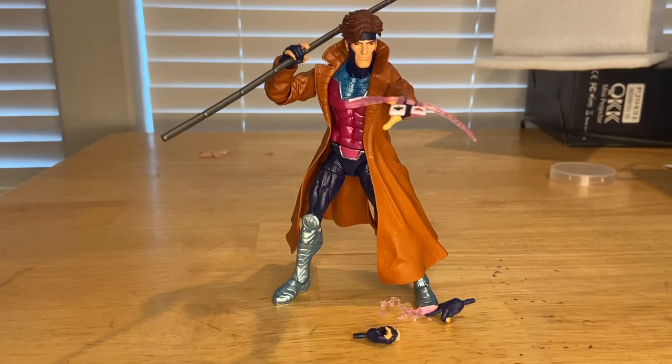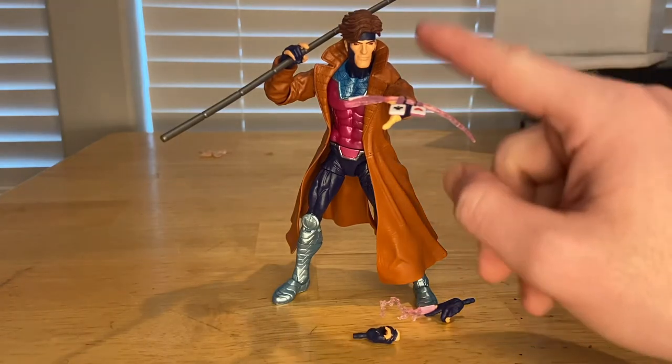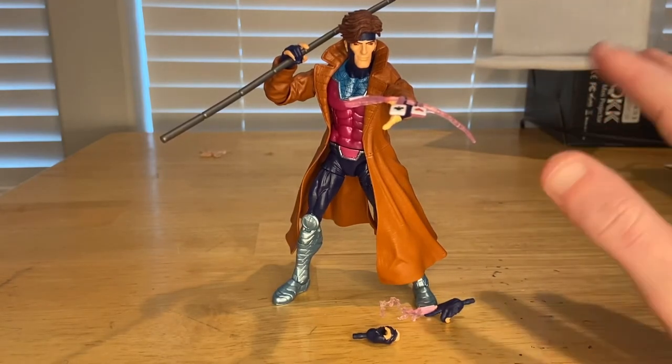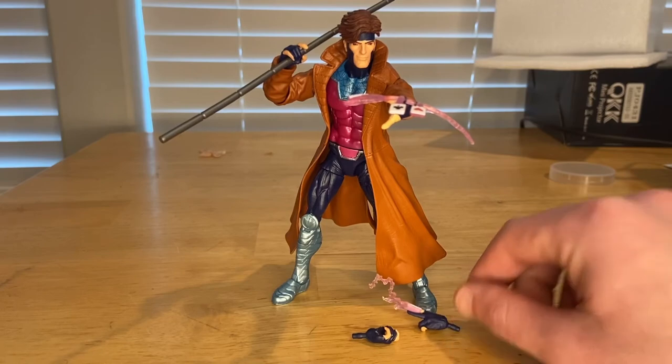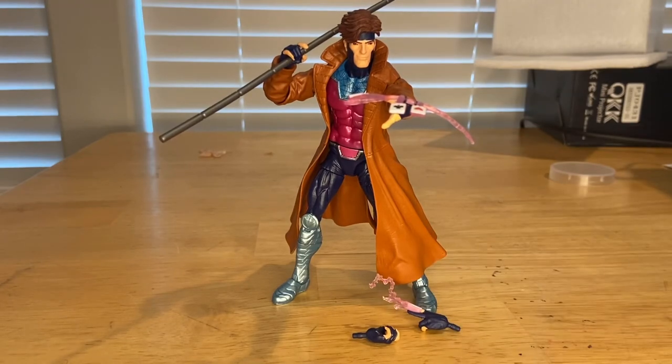Overall it's a pretty cool figure. I like the details. My only minor concerns are the blue bleeding into his ear and a few small paint mishaps, but those should be easy to fix. The articulation is really good, the head sculpt is really good, and I love the card accessories. I don't really have any complaints — a really cool, really good figure. That's all, guys!